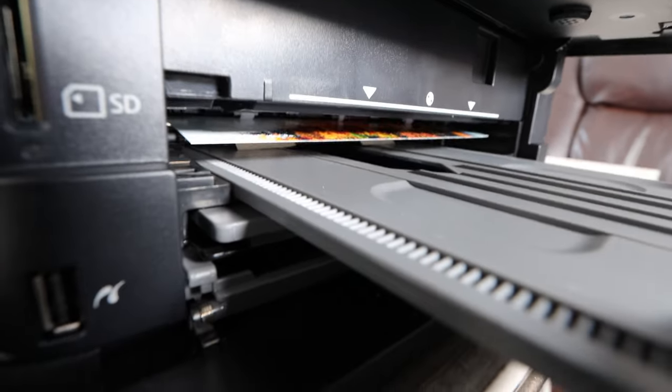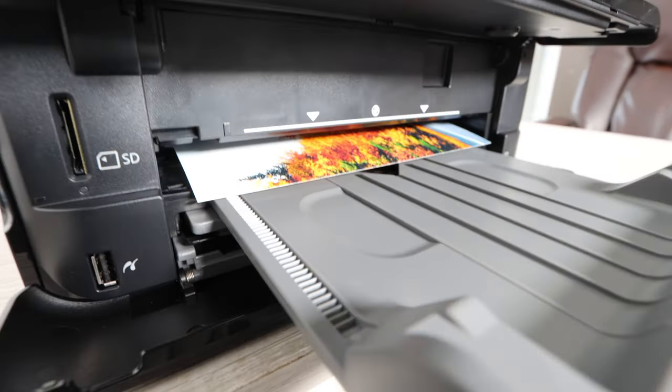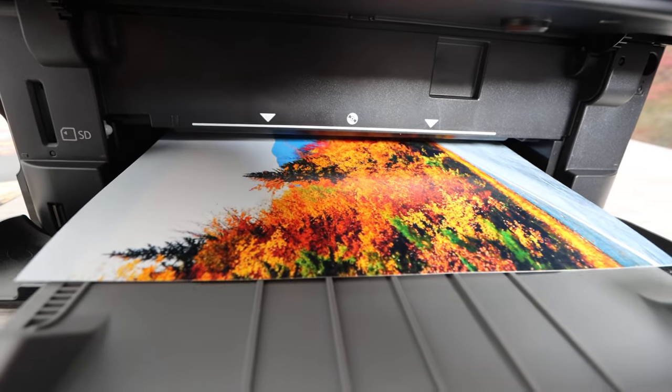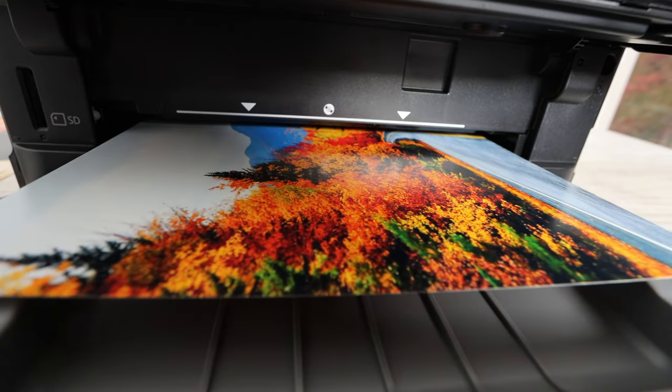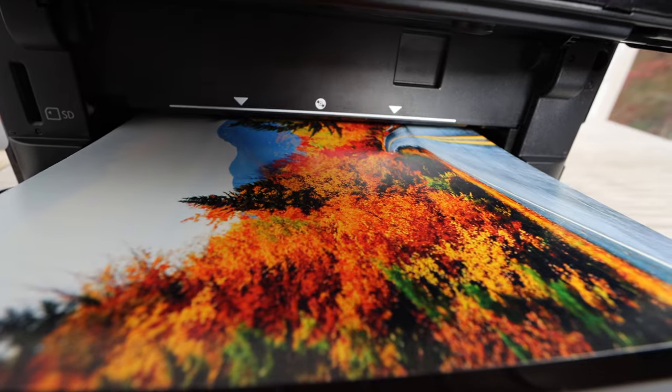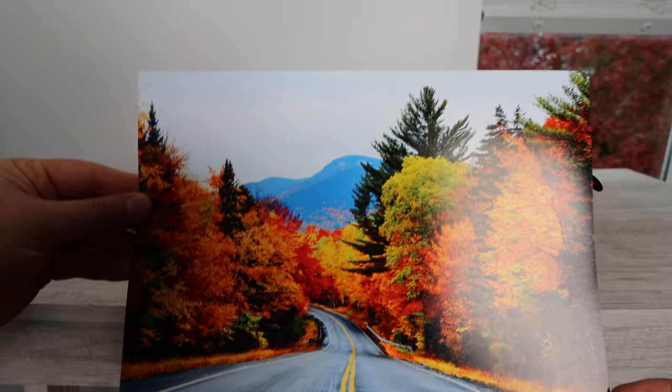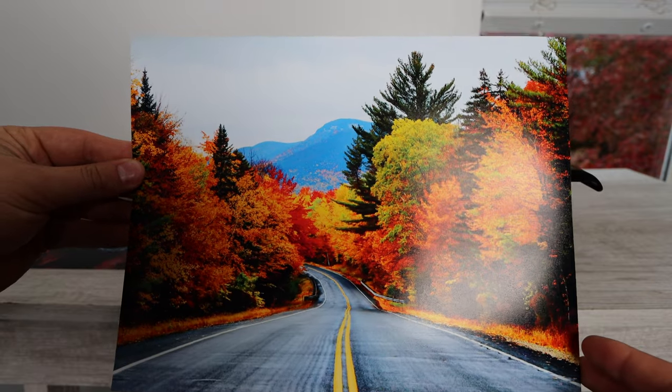Another option you have is printing directly from an SD card or a USB device, which you can do directly through the printer without using your phone or computer. You'll have to work with the options within the printer settings themselves.